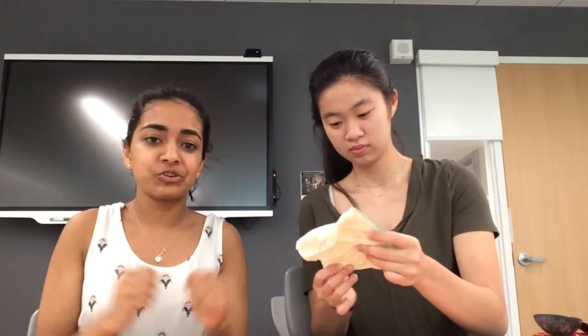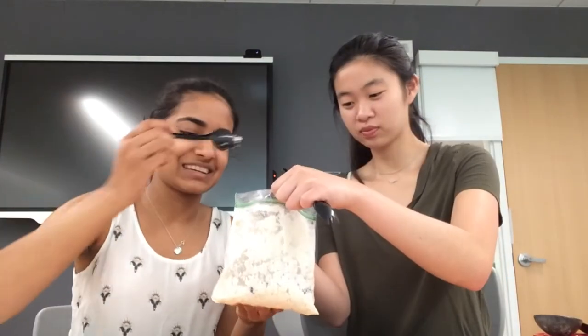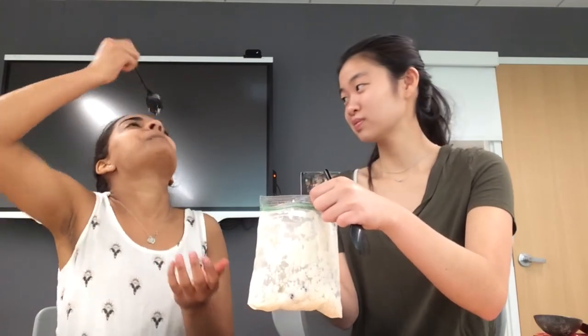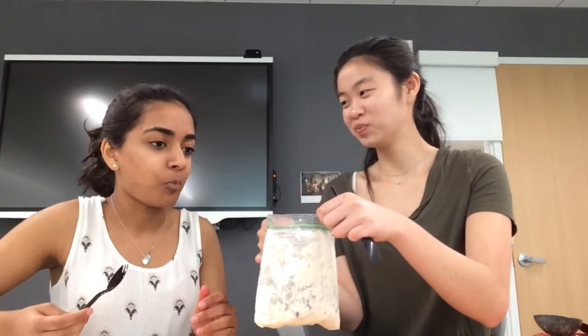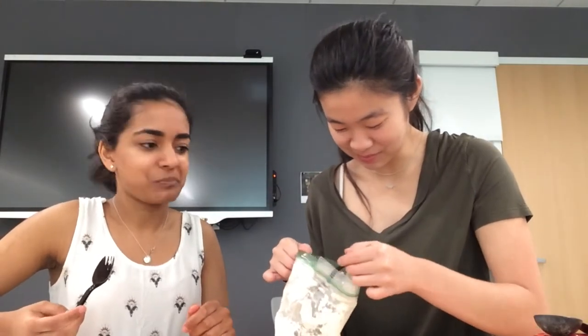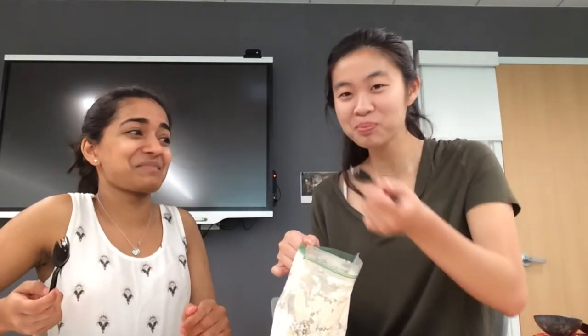Now you can eat it just like that, or you can add chocolate chips, chocolate sauce, whatever you want. I'm going to add chocolate chips to mine, and I hope yours tastes as good as ours did. All right, so let's taste test. That's actually pretty legit. I'd make that again.